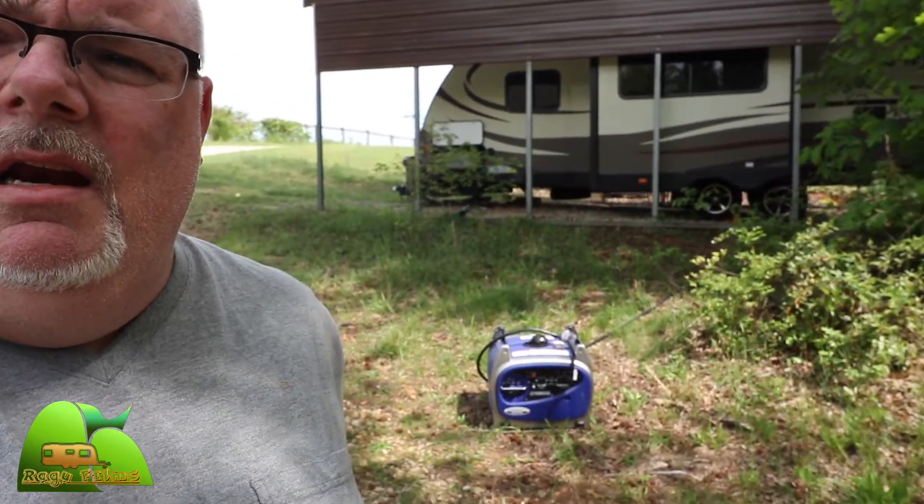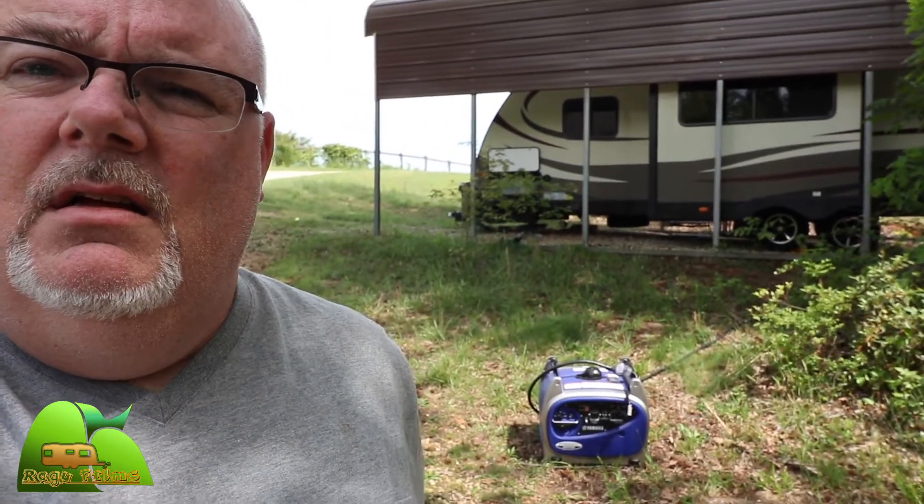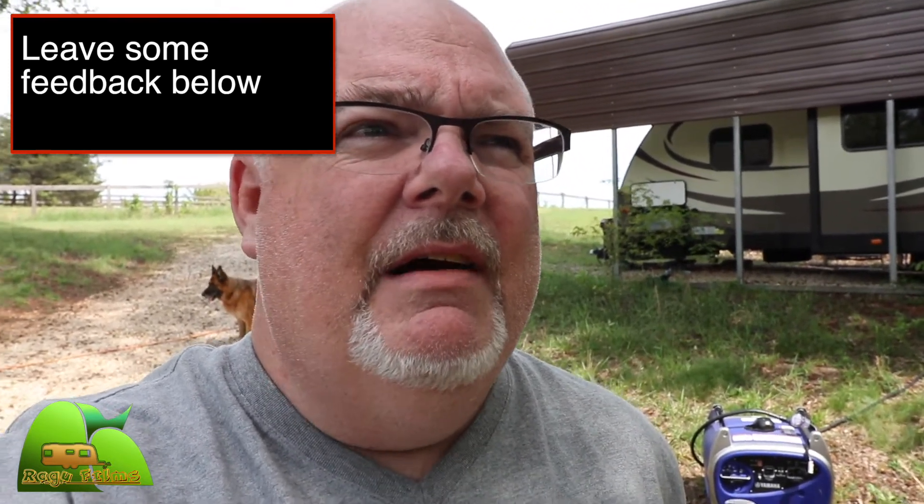You can see the trailer in the background and here's the Yamaha running a bit above idle — not much above idle. Of course it ramped up pretty hard and I thought it was going to go into overload when it first started, but it kind of cut out for a second and then it was off and running. I don't know if that's typical or not.